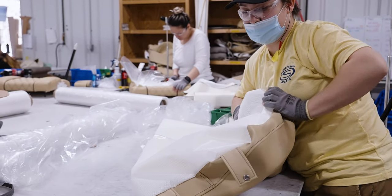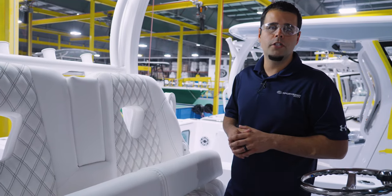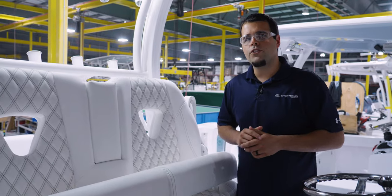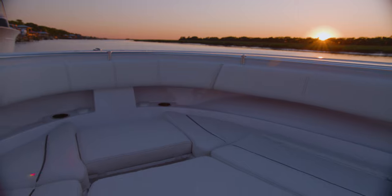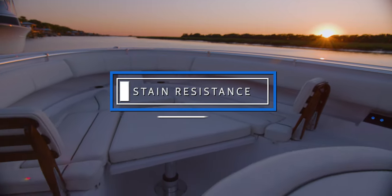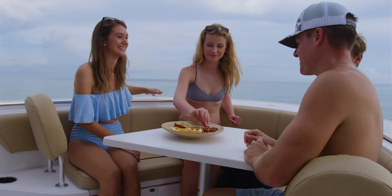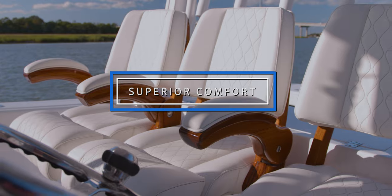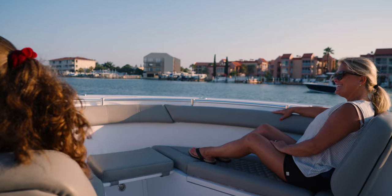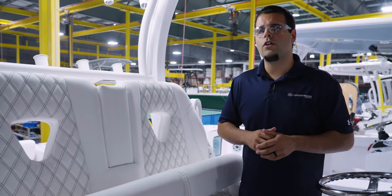The pieces now move on to the next station where a team of coverers will complete the cushion assembly. Let's talk about the advantages of Sideledge. We break it down into three things: first, weather resistance — this material is silicone-based, as opposed to traditional vinyl, giving it a great ability to withstand weathering. Second, stain resistance — this silicone-based material doesn't have the issues with things like sunscreen damaging the upholstery. The third and probably most important advantage is comfort — just touching this material you get a really soft, luxurious feel to it.